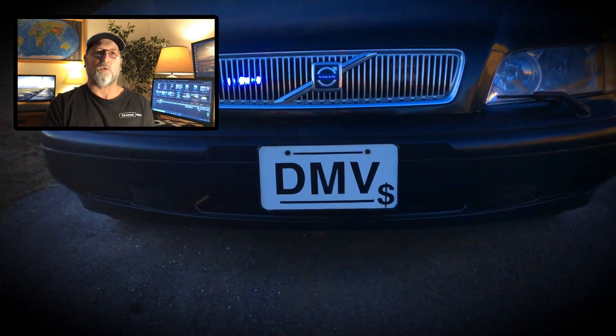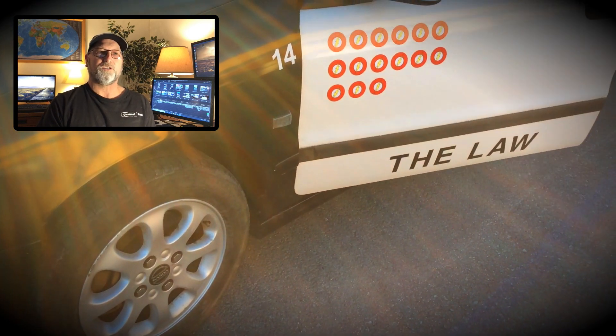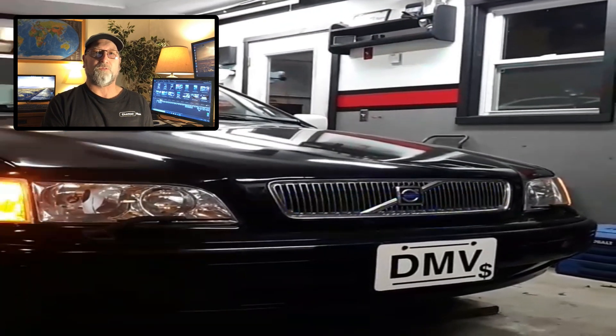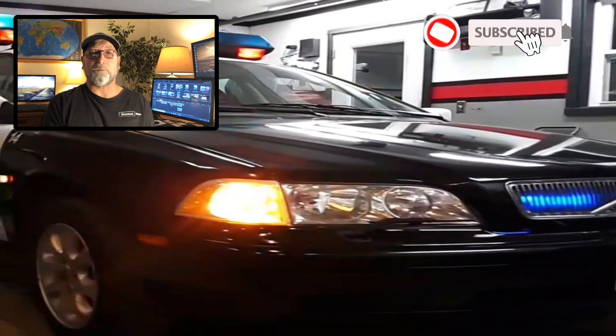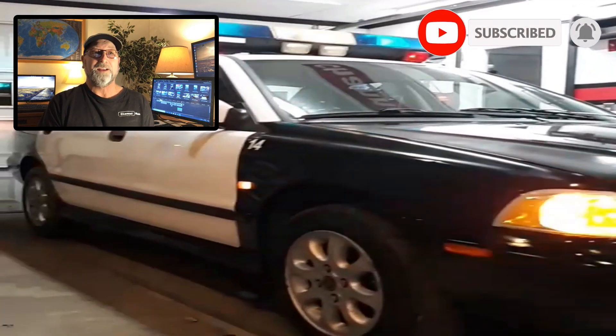So here it is in action — really, really worked fantastic, I'm real happy with it. That's basically how I came about getting my own police car for the films that I'm doing. I hope this kind of answers some of the questions people have been asking about how I came about it. I built my own — not a whole lot to it. Thanks an awful lot for watching, and we'll see you on the next one.